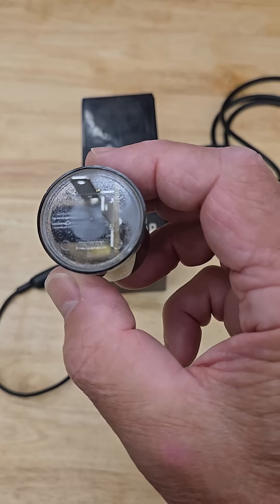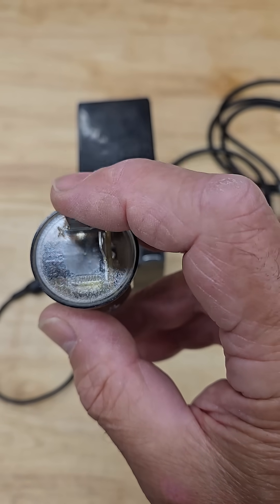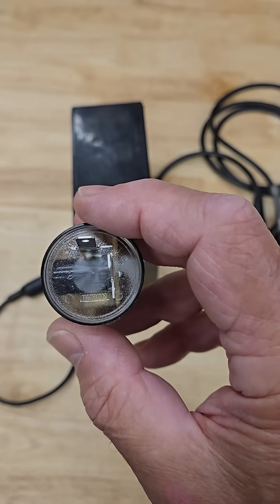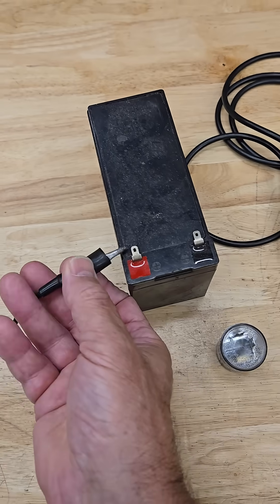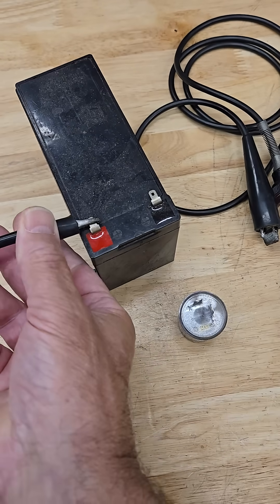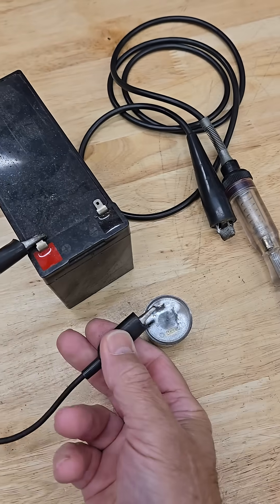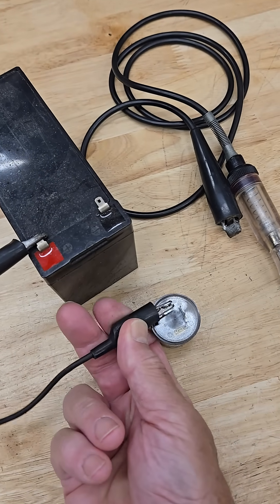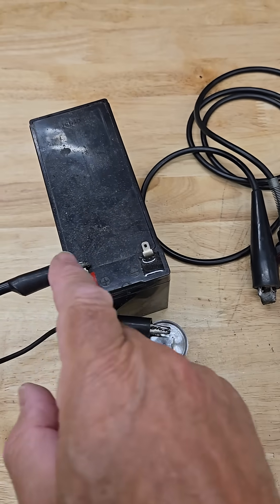On the flasher you will see that it has an X at one terminal. Normally that designates the battery hot side. You will then connect your jumper to the battery and to the X terminal. The flasher's got power.